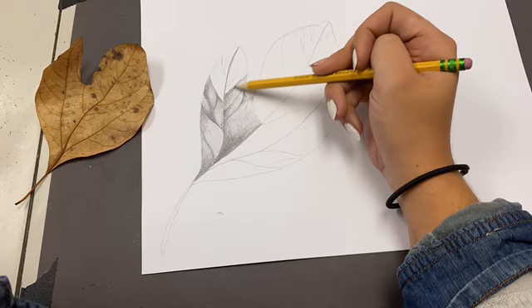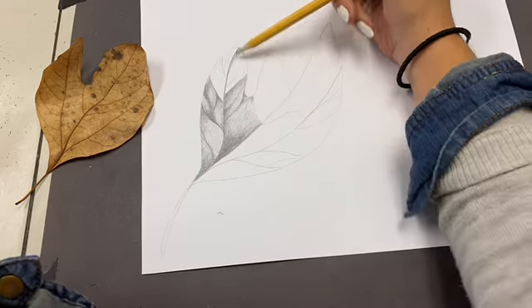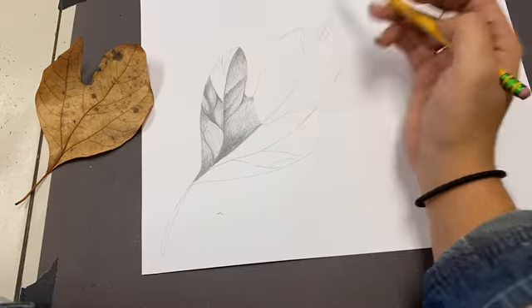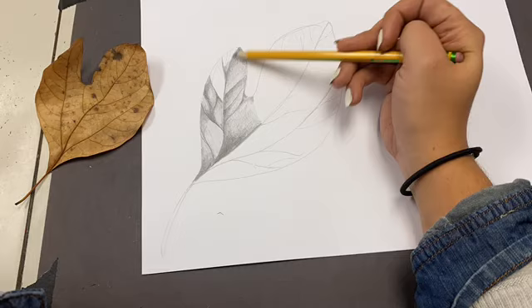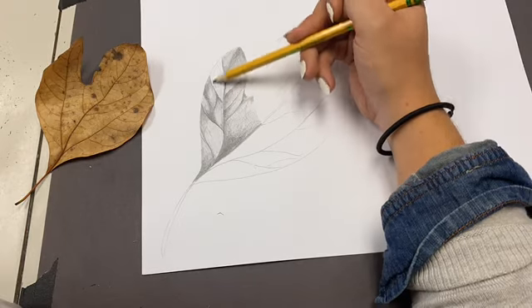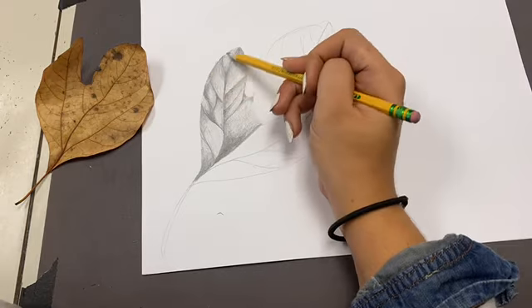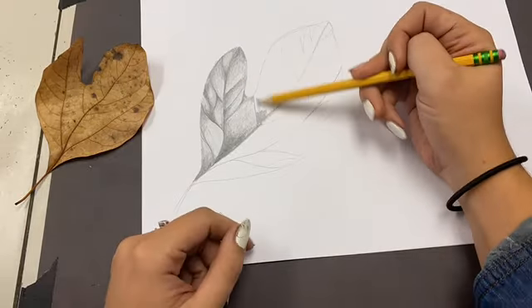You are going to go outside and grab at least two leaves. You're going to draw the contour shape — so the outline — and you're going to divide your leaf into the sections that the natural veins create, or at least three sections going up the middle.